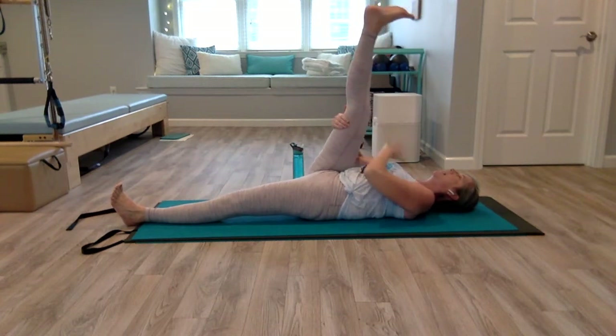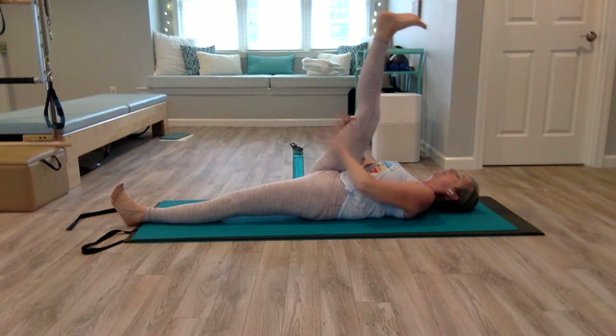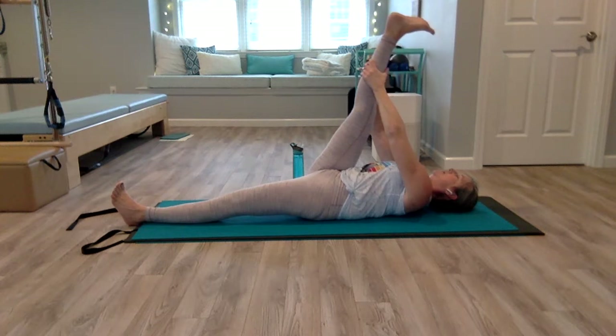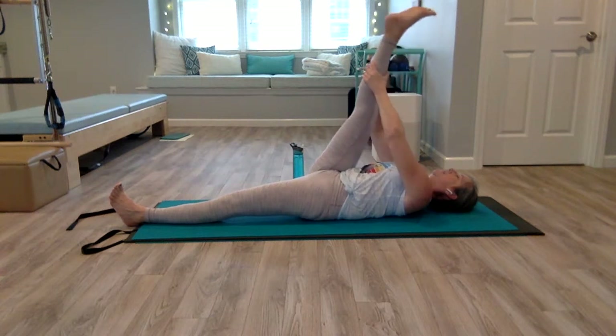We're going to keep our head and chest down today. Grab behind your thigh or behind your calf, pushing your heel up as you press your hip bone down. If you have tight hamstrings, that can work its way into your low back and cause discomfort. So just try to gently stretch the hamstrings, then flex and point.